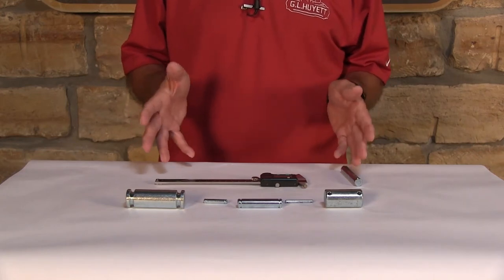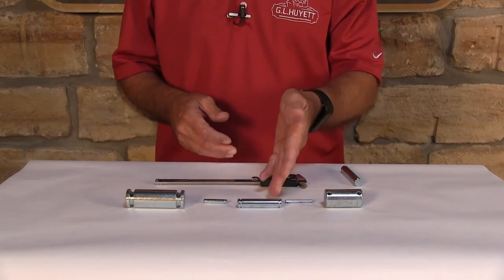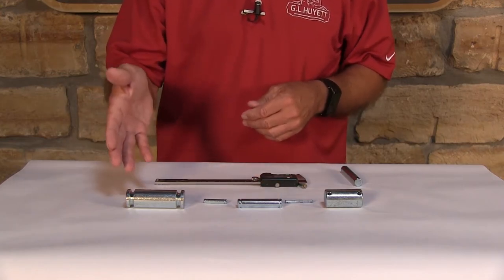Here we have the family of headless clevis pins. You have your drilled headless clevis pin, you have your grooved headless clevis pin, and you have your drilled and grooved headless clevis pin.